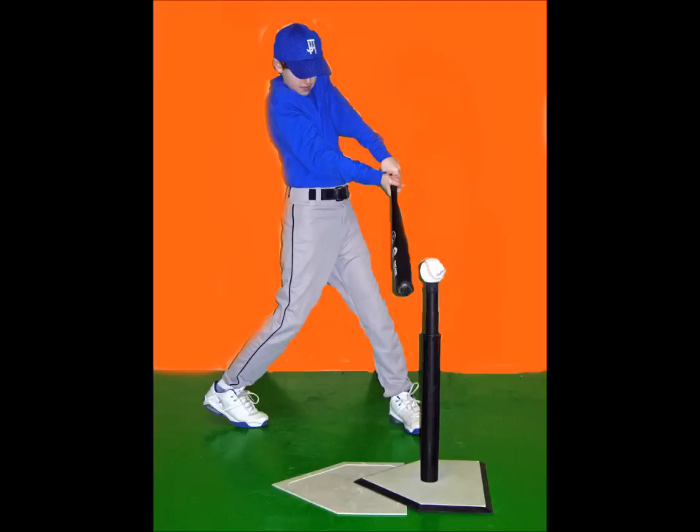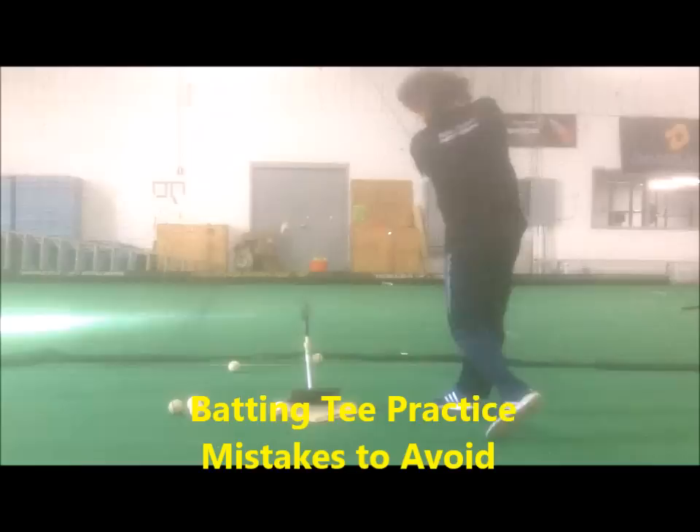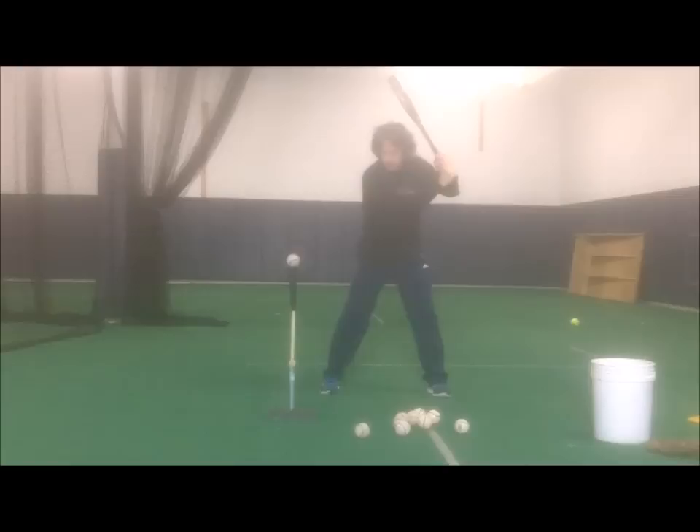T-ball hitting practice is for developing and grooving a better swing, understanding contact points, and visualizing pitched balls. All those things are compromised with incorrect coaching practices. Coaches encourage players to practice as they play, then proceed to miss that idea when it comes to players hitting off a batting tee.